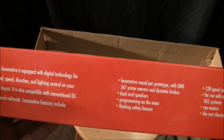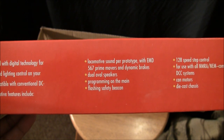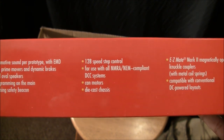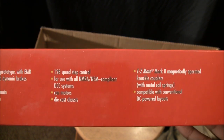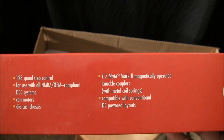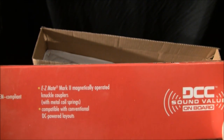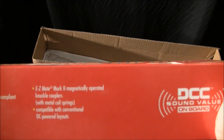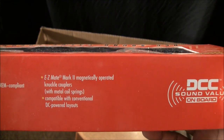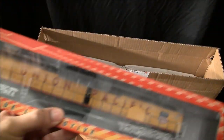Looking at the box details: sound per the prototype, dual oval speakers, programming on the main, flashing safety beacon, 128 speed step control, NMRA compliant, can motors, die-cast chassis, easy-mate Mark 2 magnetically operated knuckle couplers with metal coil springs, and compatible with conventional DC power layouts.